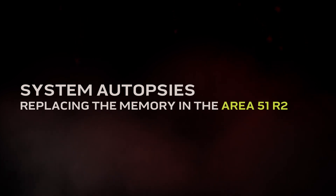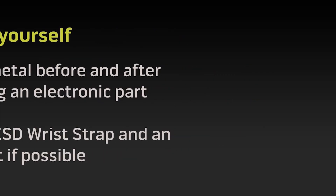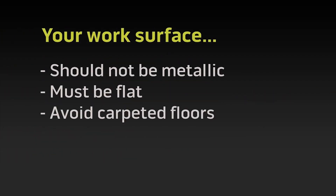Hello, I'm Anna Marie. In this autopsy video we're going to show you how to replace the memory modules in the Alienware Area 51 R2. Before getting started, check out our safety precautions and ESD protection video. The link will be in the description down below.